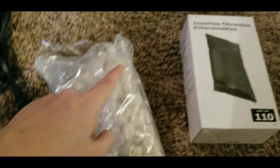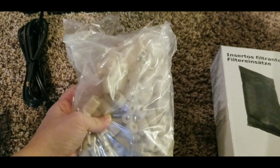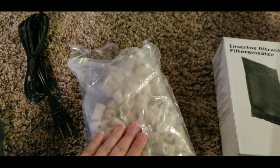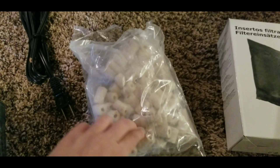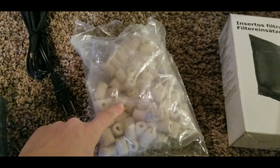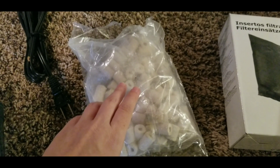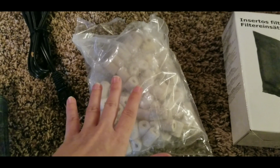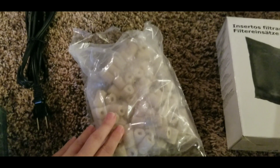Mechanical and chemical filtration happen immediately, but biological filtration will take a couple of weeks to even a couple of months to build up a good bacteria load in the biomedia. That is why you cannot put a fish directly into a tank you just set up — you have to cycle it. We'll talk more about cycling in a different video.